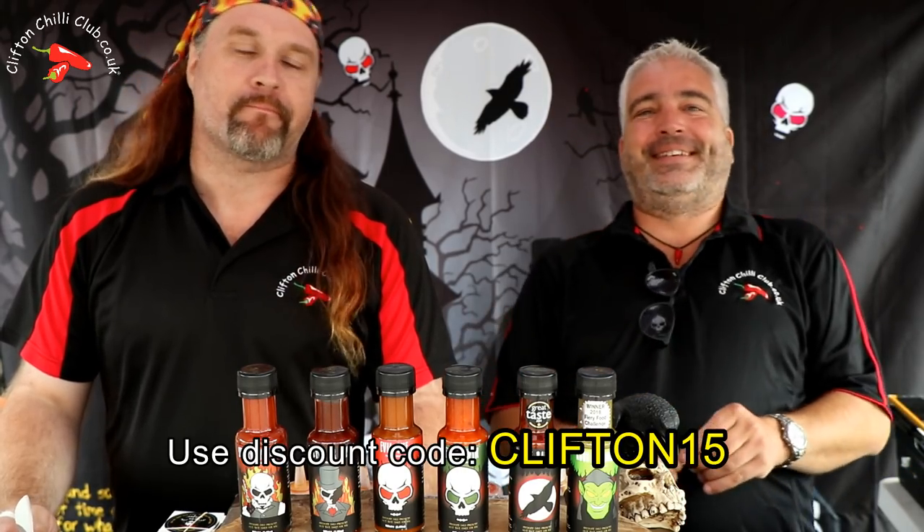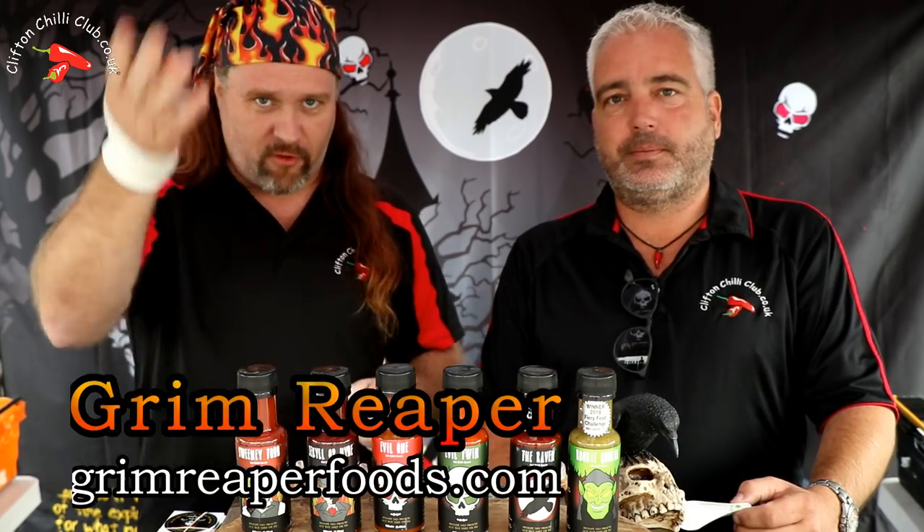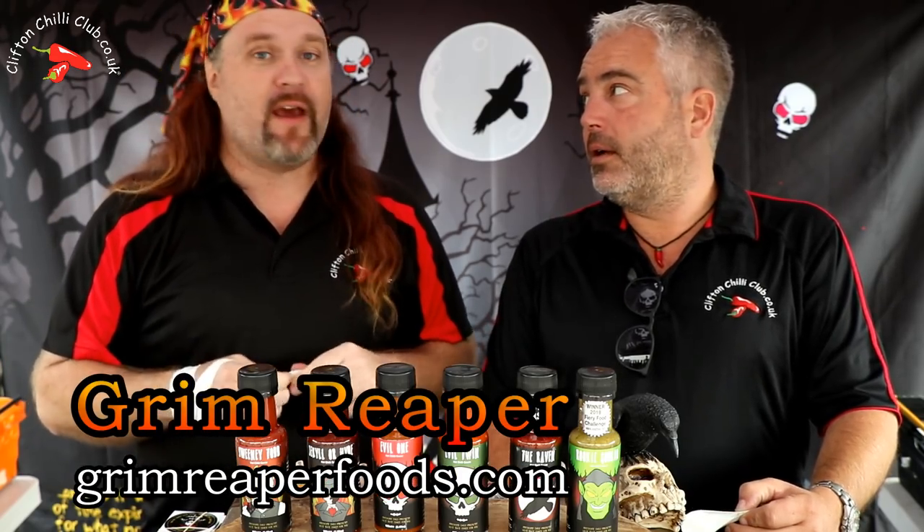So remember, CLIFTON15 — it's on the screen again. That's the way we roll. All right guys, keep it simple as that, but do check them out. The website's on the screen for these guys again, so do check them. Yeah, we're going to go and have some beer and enjoy the festival. See you on the next video.